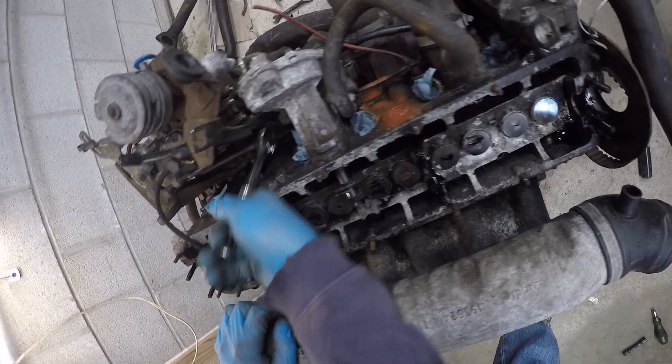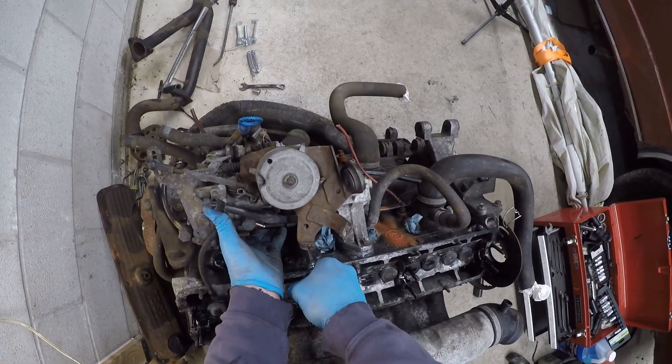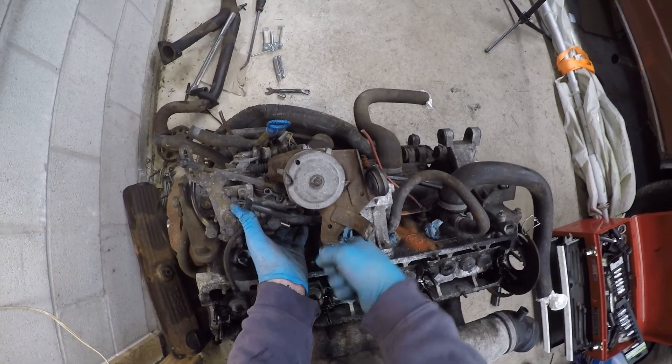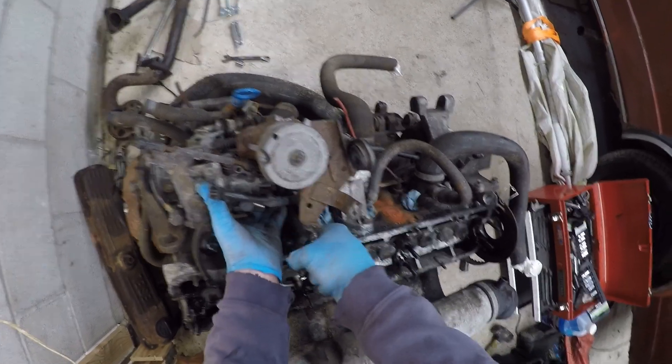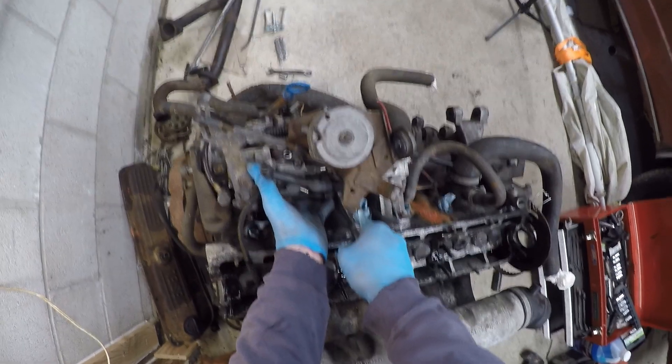Now it's time to actually get the pump off. I managed to do it off screen — took a bit of prying. You're going to want a six millimeter allen key to get the fastener that's between the pump and the head. There we go, I managed to get it off.